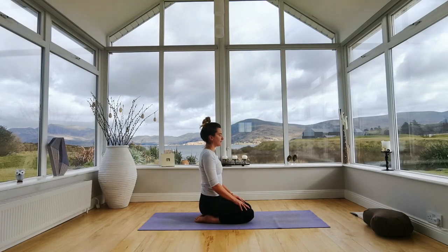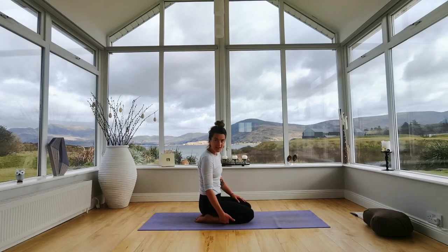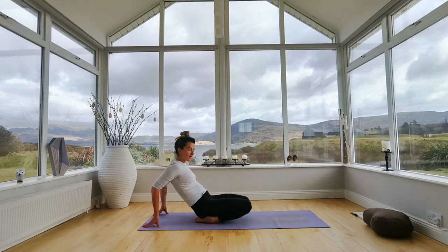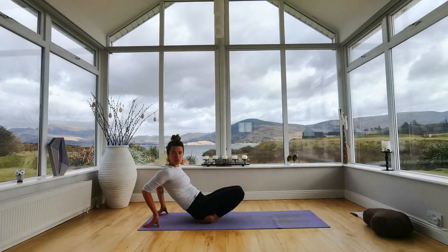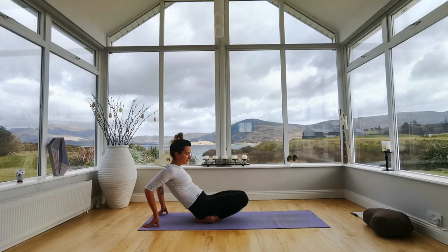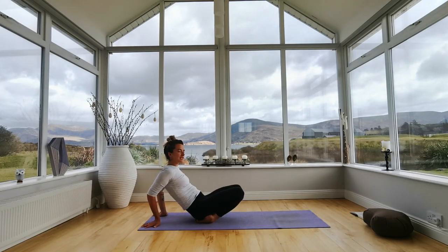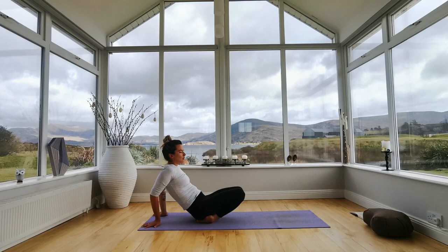Point your toes back, sit down onto your heels, and rest your hands onto your thighs. Relax your shoulders and jaw, take a deep breath. You're welcome to stay here — that could be a really deep stretch for the ankles. Or if you'd like to deepen, take your hands behind you, lean back, and lift your knees up until you feel the stretch in the ankles. We're figuring out sensations just like the neck circles — never pushing past any sensation, just breathing into it and relaxing areas of tension with your breath.